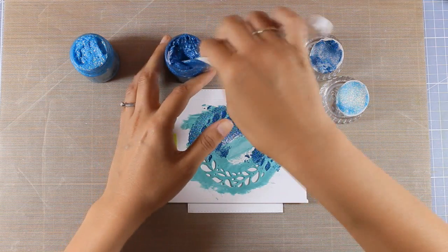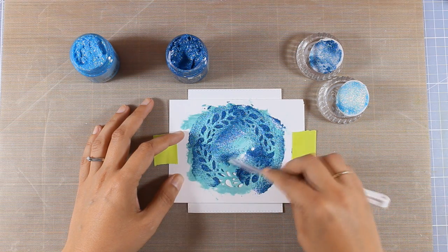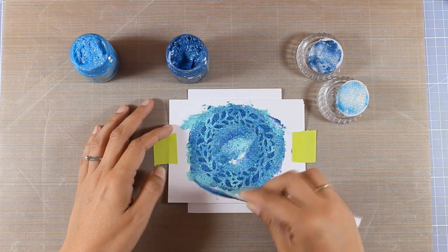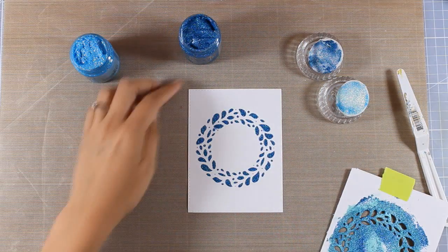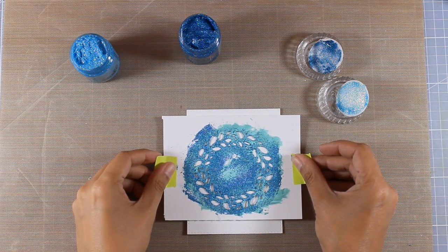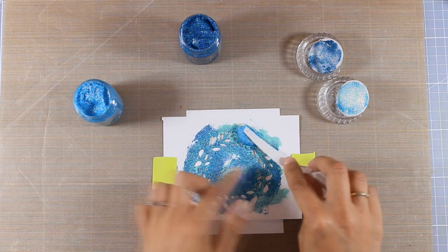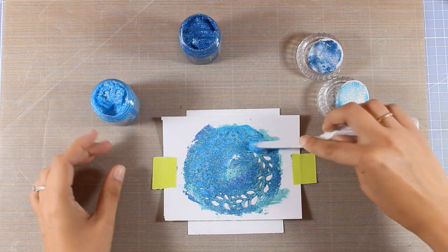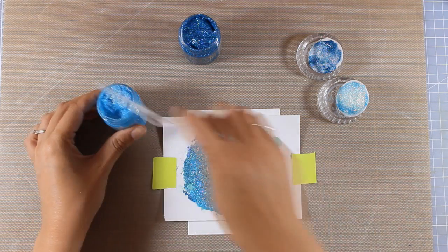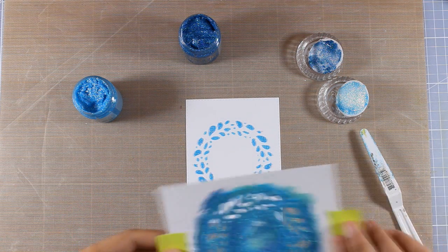I'm going over my stencil with the darker of the blue Glimmer Paste colors — you'll find all product names in the description and on my blog. I apply the paste, remove the excess, put it back in the jar, and peel off the stencil. Then I repeat that one more time with the lighter blue Glimmer Paste. At this point my cardstock is not as good as it was — it's warping a little because it has absorbed moisture, so I don't think I'd be able to use it again.